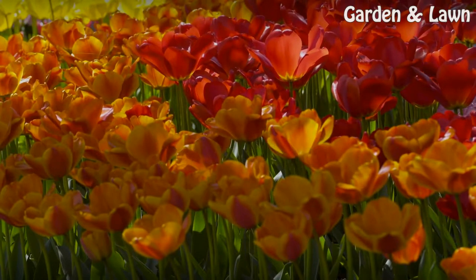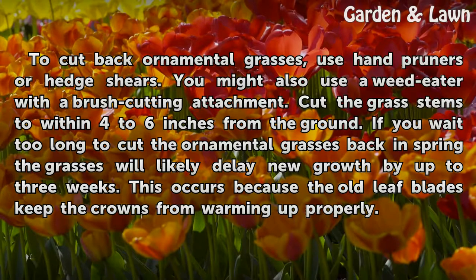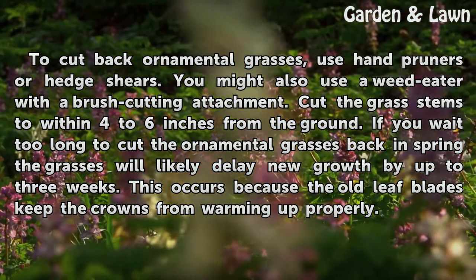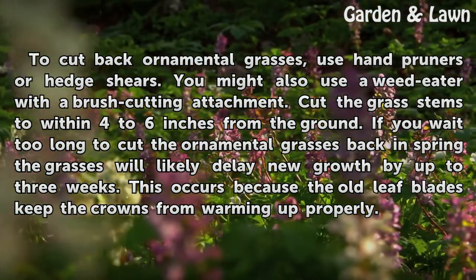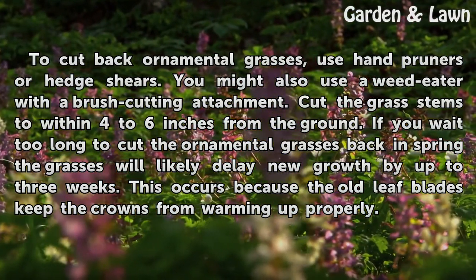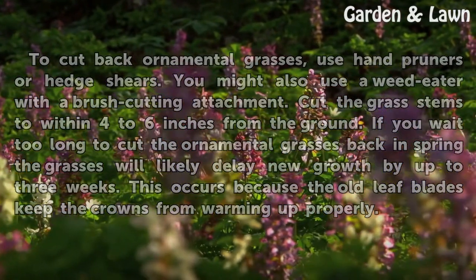To cut back ornamental grasses, use hand pruners or hedge shears. You might also use a weed eater with a brush cutting attachment. Cut the grass stems to within 4 to 6 inches from the ground. If you wait too long to cut the ornamental grasses back in spring, the grasses will likely delay new growth by up to 3 weeks, because the old leaf blades keep the crowns from warming up properly.